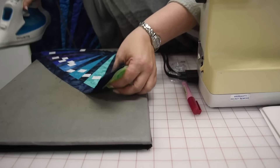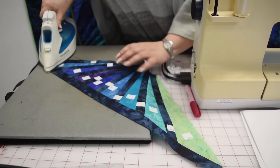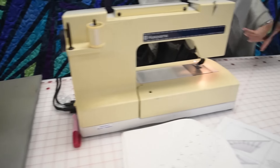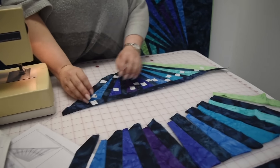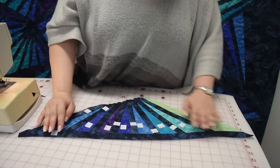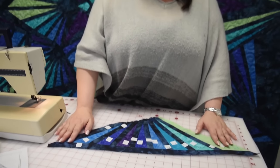And there you go — all finished. There's your H unit, all ready to go. Don't take your stickers off. He's all ready to go, ready for his next piece.